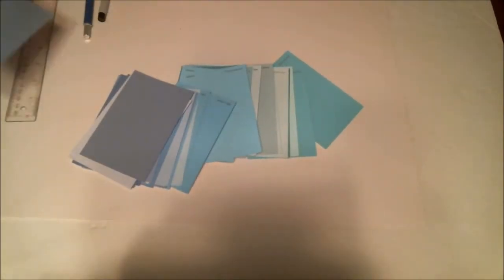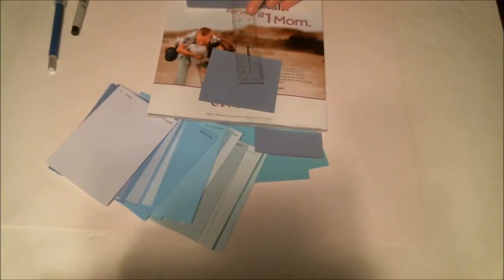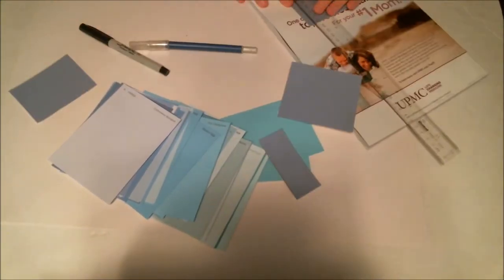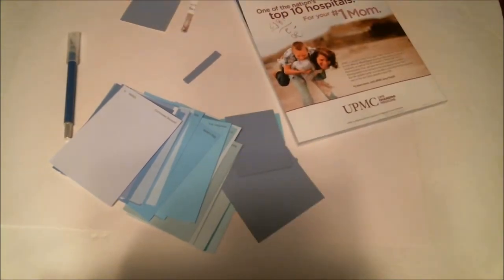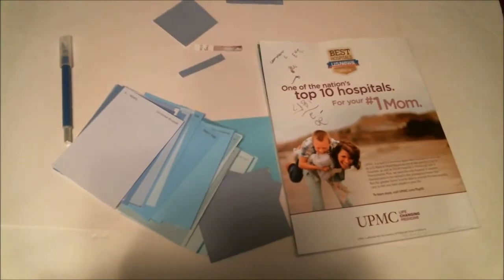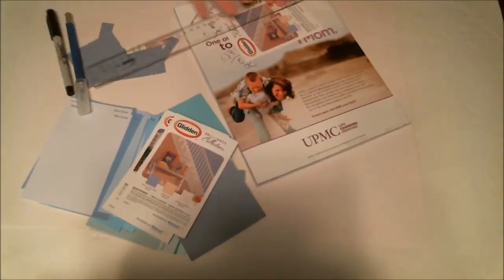Next, take your stack of paint chips and sort through them so you find the colors that you would like. Then you're going to need to do a bit of math to figure out how far apart you're going to space them, how big you're going to make them, and how many you're going to need. You're going to want 7 across, which are the days of the week, and 5 down. So you're going to need 35 of your little squares.